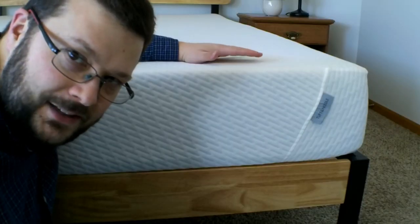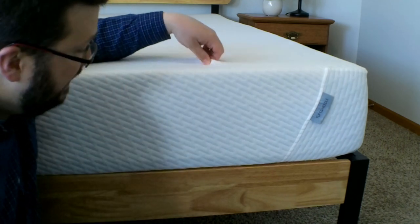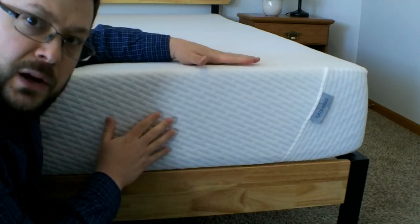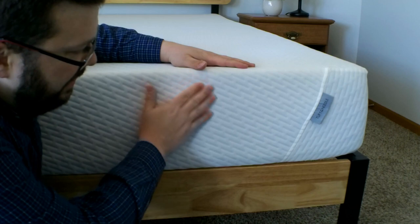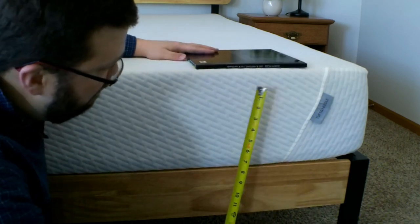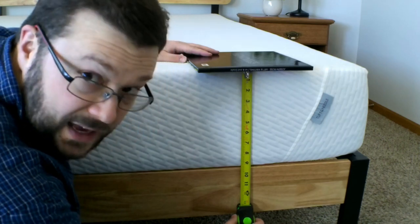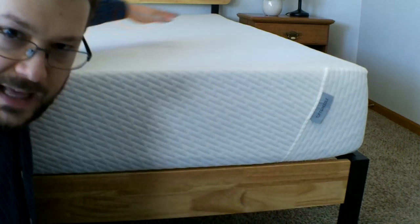First, let's take a very quick look at the construction and makeup of the Tuft & Needle. It has a very thin cover that's fairly stretchy — a very simple design, but very nice. The overall thickness of the mattress is advertised as 10 inches thick. The exact model that I got, I can't find any point where it's more than somewhere between 9¼ and 9½ inches thick. I measured this in several different places, so it never fully expanded to that 10 inches.